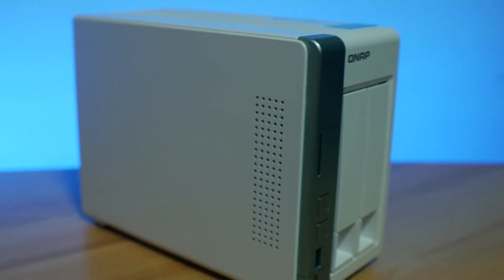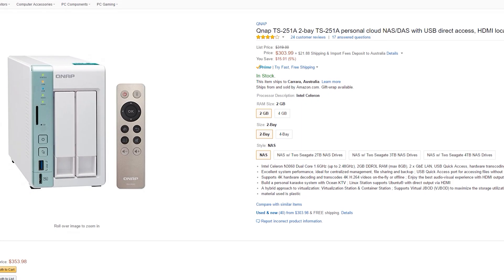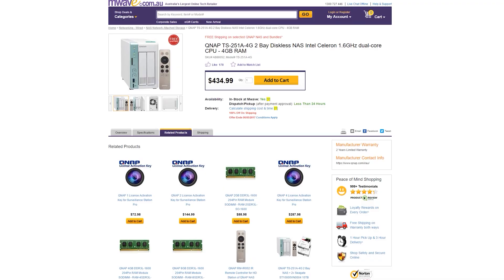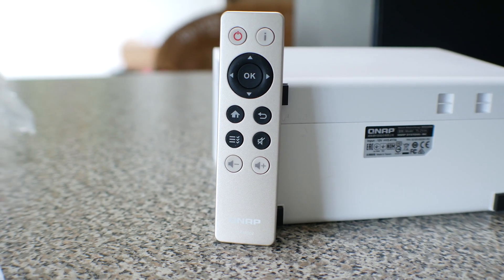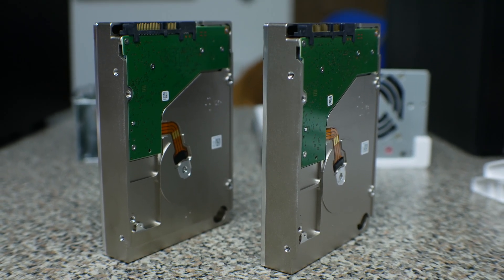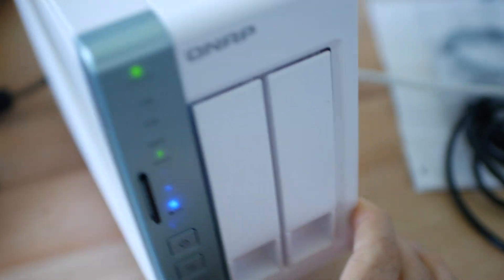For 305 USD or 435 Aussie, you get a unit that is very capable, has great ease of use, a great assortment of apps and functionality, and allows you to add your own drives. In this case the Seagate drives did a fantastic job — even when I was deliberately shaking the device it still worked, so kudos to the vibration control implemented in the IronWolf drives.